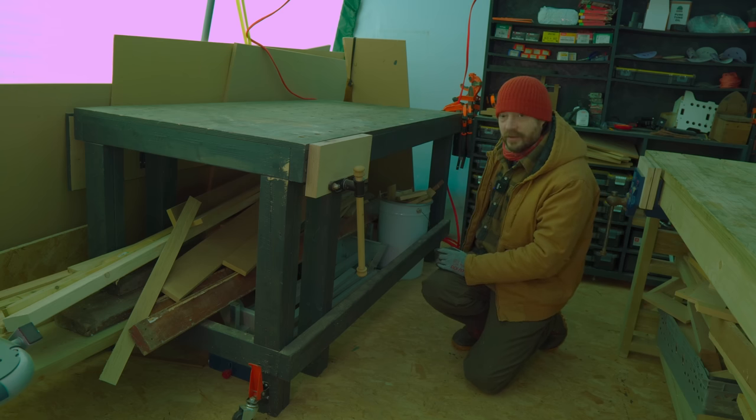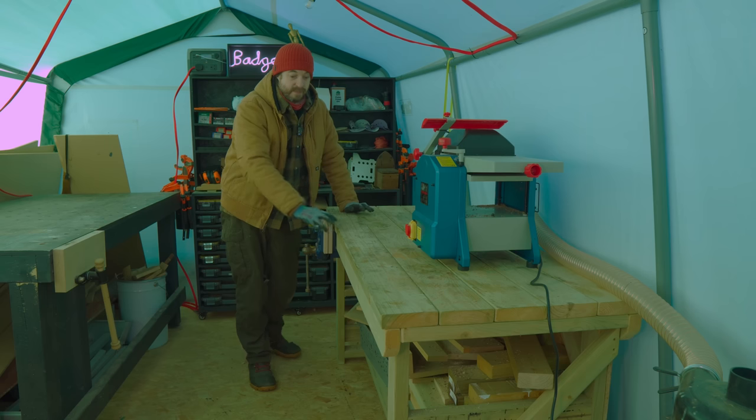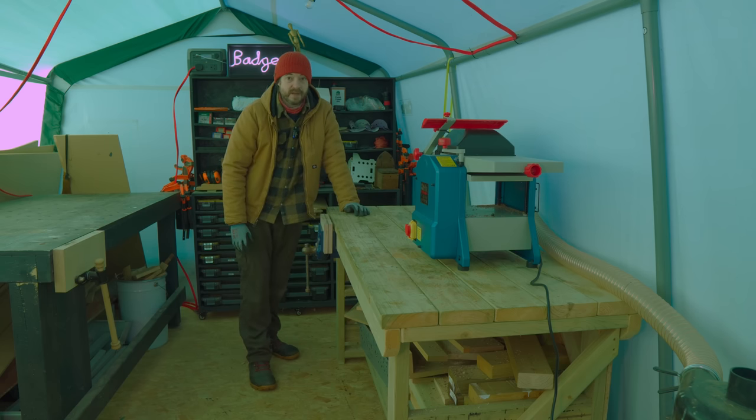Underneath the bench I've got loads of wood just stored down there at the moment. So this other workbench is from Arbogon Solutions — they sent me this and it was really quick to put together and it's great. Originally I had it in my living room and then I moved it out here in the summer, but now it's so cold out here — it's been minus temperatures most of the week.